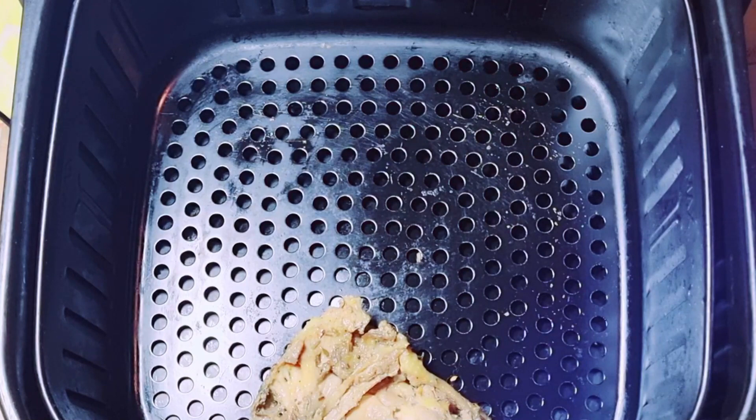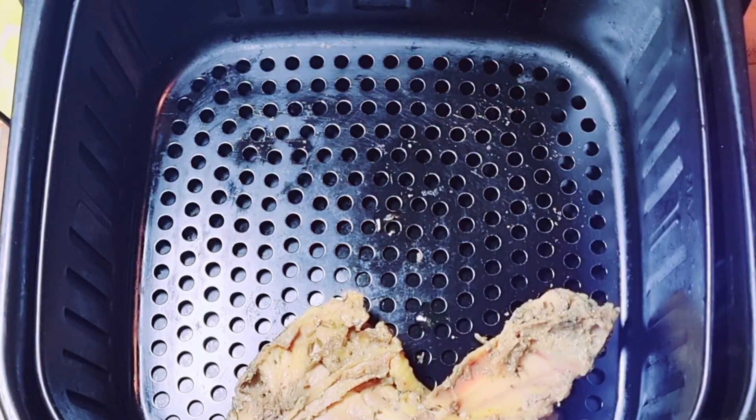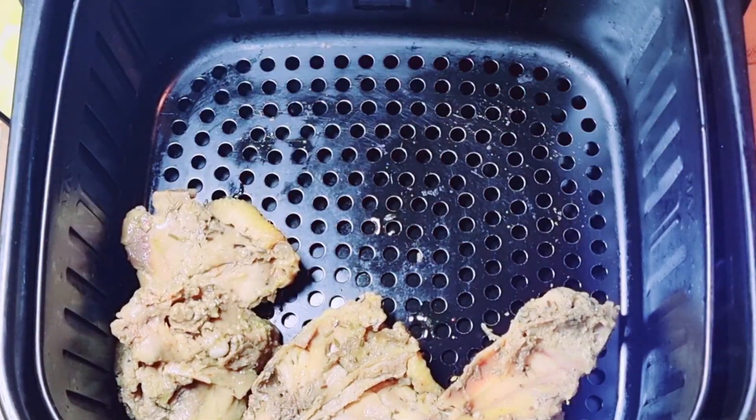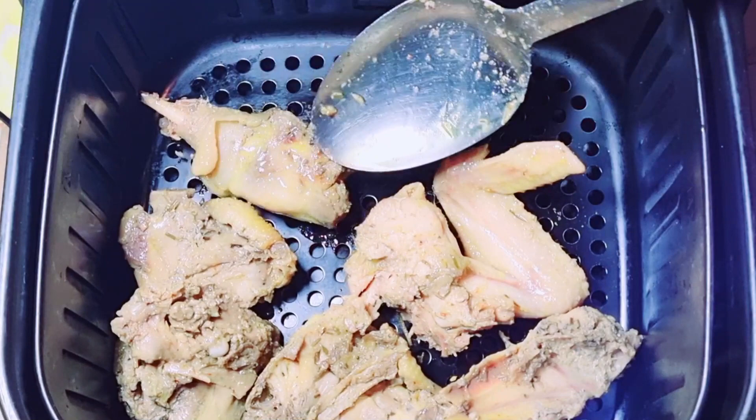I removed it and now I place it in my air fryer. You can go ahead and fry this in oil, but I prefer to use my air fryer for a healthier option. It's optional — you can fry or you can use your air fryer, whichever one.